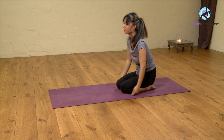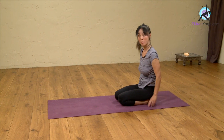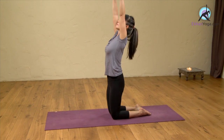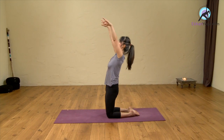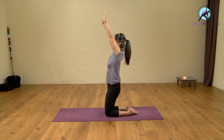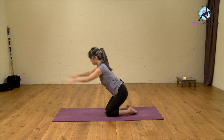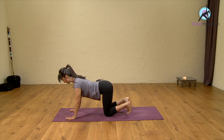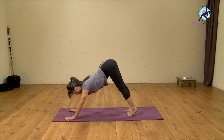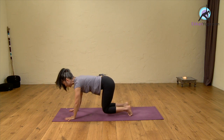Then slowly come up, and we are ready to start the next round. I'm going to do one more time. Inhale, and exhale. Inhale, push your thighs forward. Exhaling down. Inhale, the third time, and exhale — hand in front, sliding your hands forward, arching your back, turning your toes under, lifting your knees, pushing hands, reaching your pelvis backward. Exhale, come down with your knees.